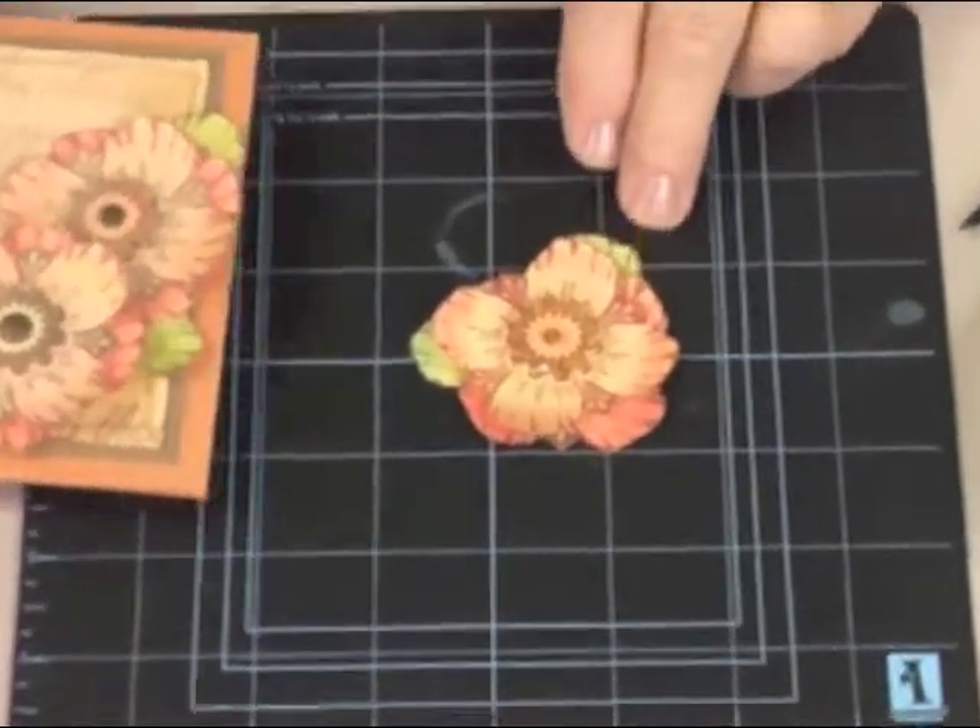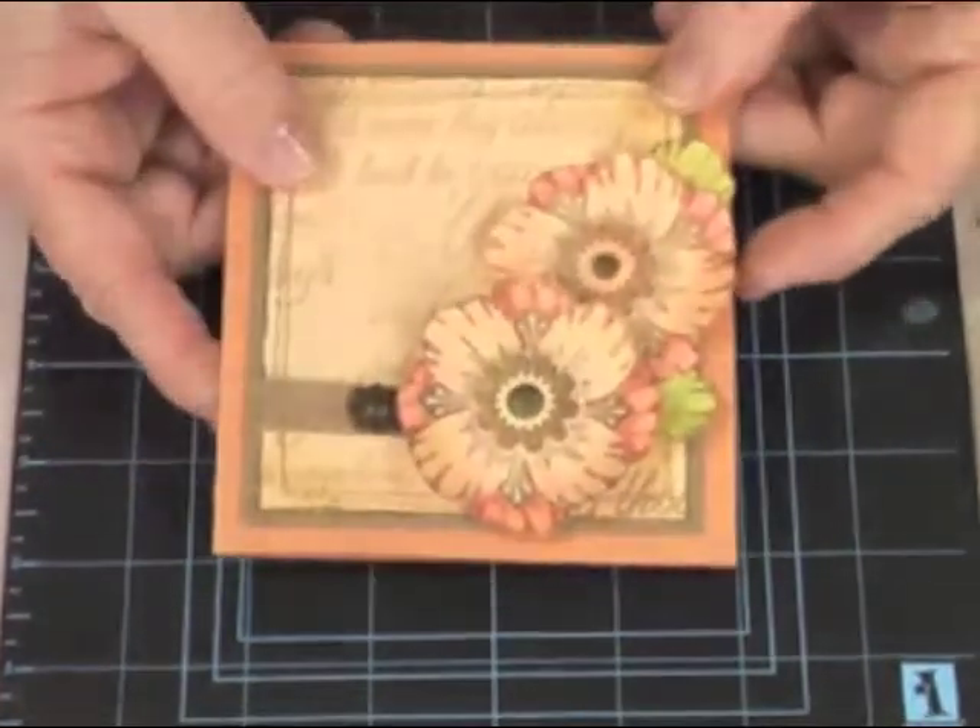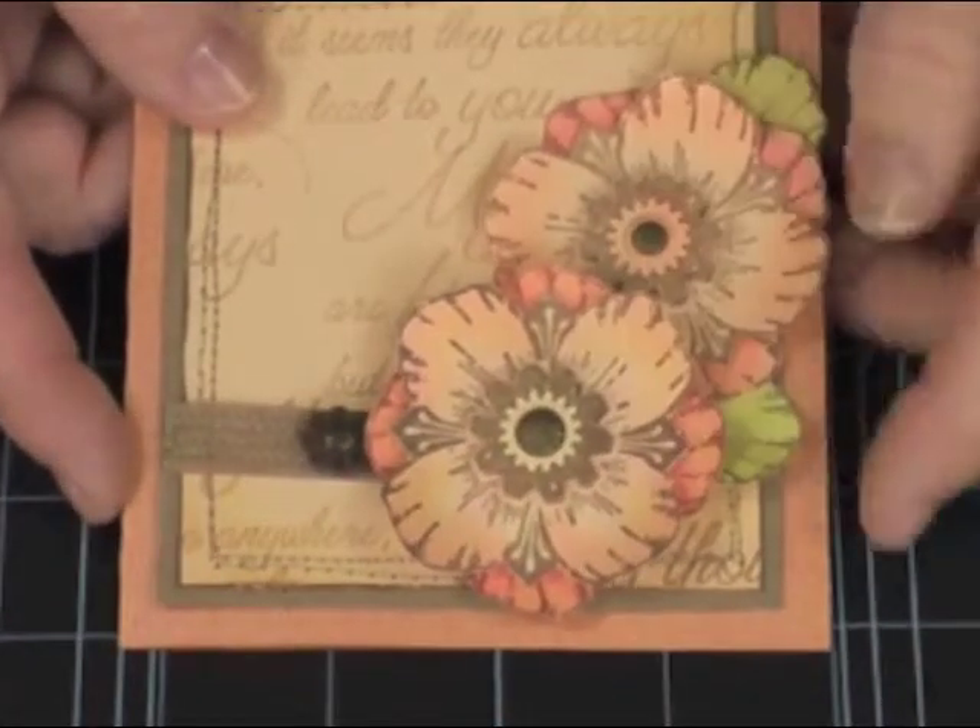When I have everything exactly where I want it to be, I'm going to transfer it over and add my embellishment. Thank you very much.